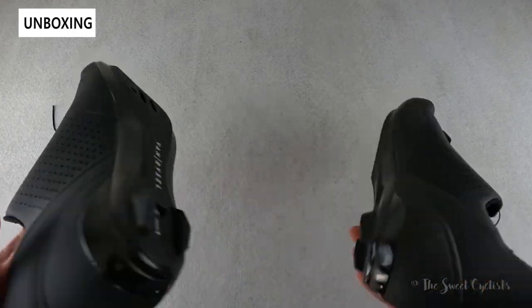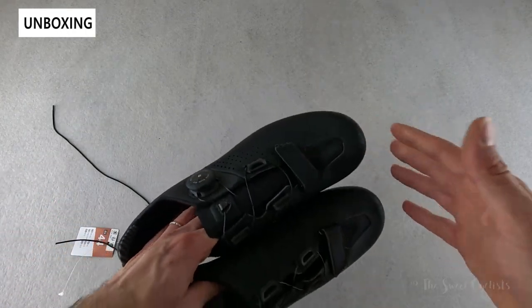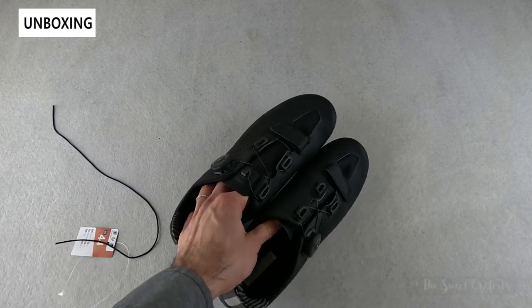In terms of what comes with these, this is about it. You don't get any bolts, you don't get any fabric carrying case — it's just the shoes themselves.